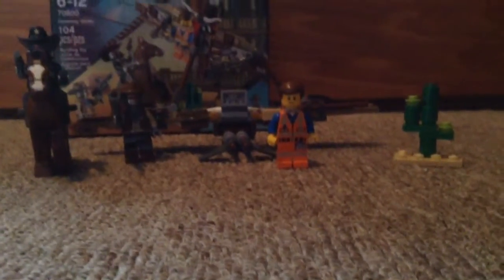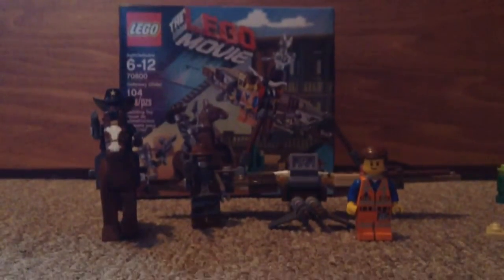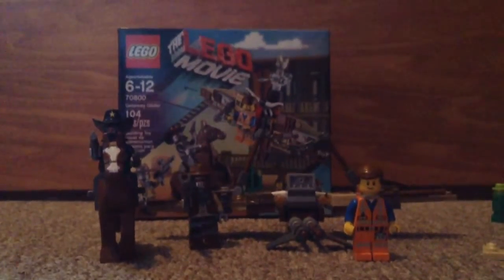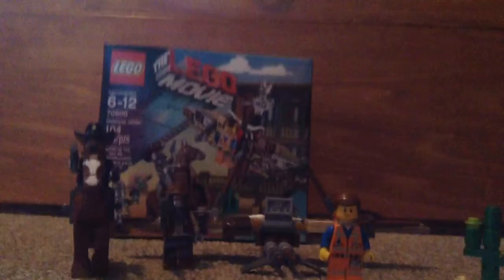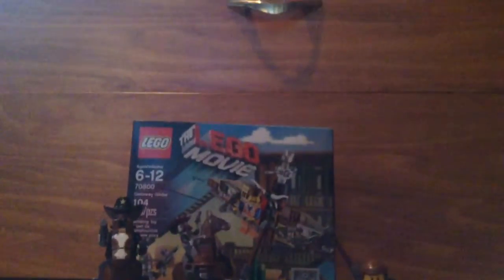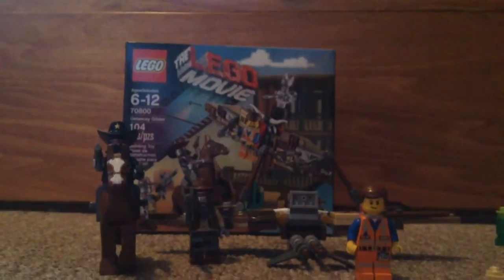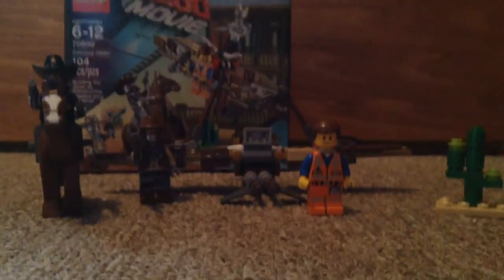I got a Lego movie set review. I got the Lego Movie Getaway Glider. It retails up to $15.99 in Canada and it has 104 pieces. Now let's get to the main part.